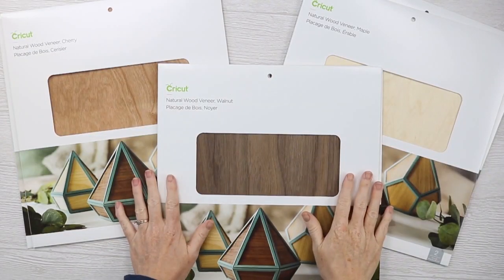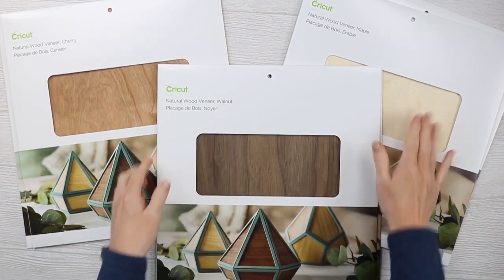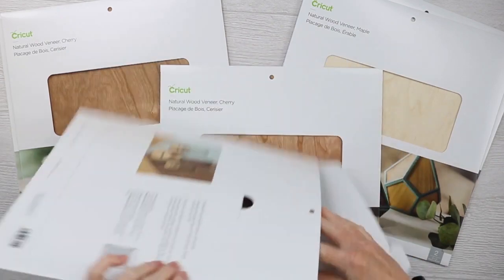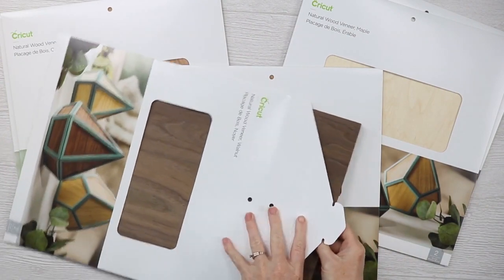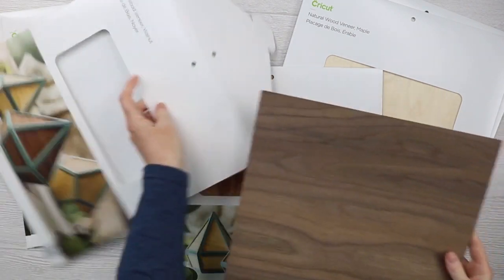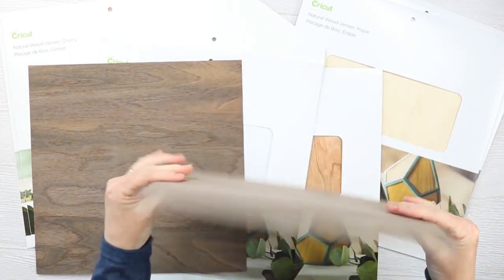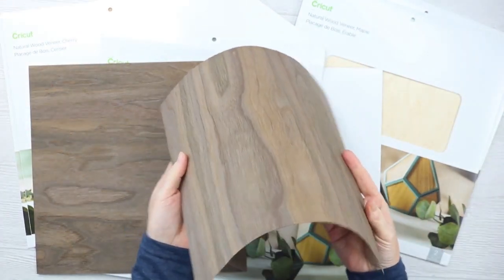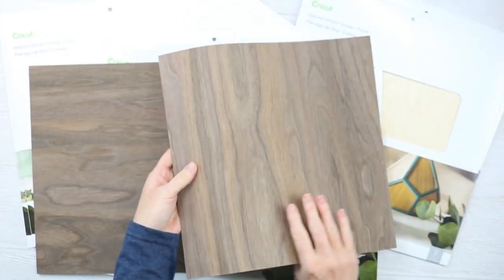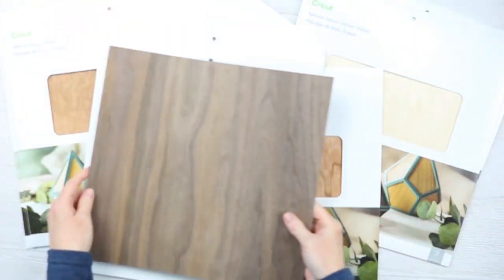Let's take a look at how to cut this on both the Cricut Explore series and the Cricut Maker. Here's a closer look at those veneers — they come in three different finishes: cherry, walnut, and maple. They're super thin, so this wouldn't be meant to be the structure of your project, but more like an accent. You can see there are two in each package, almost like a wood paper. You can also form them — wet it down to bend them into shape — but we're going to do two flat designs.